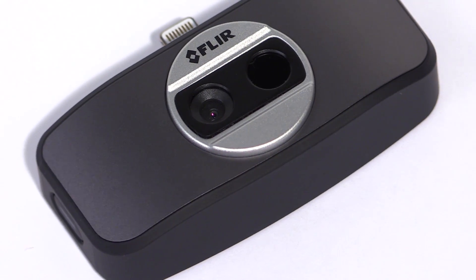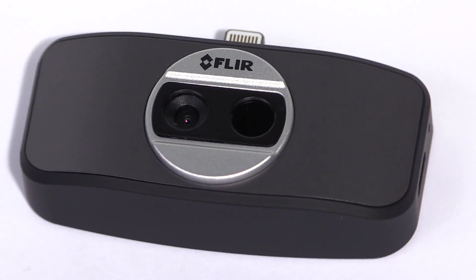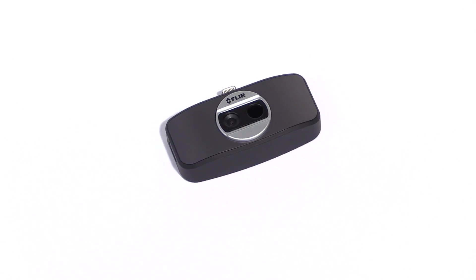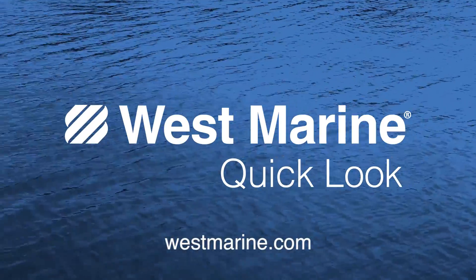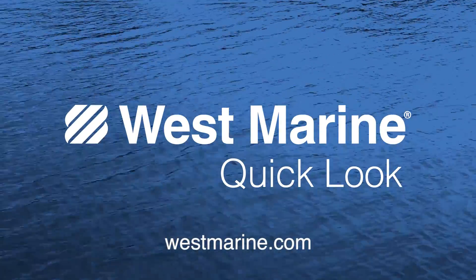Since it's only about a quarter of the price of an entry-level dedicated thermal imaging camera, we think it's an exceptional value. If you have a FLIR ONE, tell us what you do with it in our comment section. And thanks for watching.